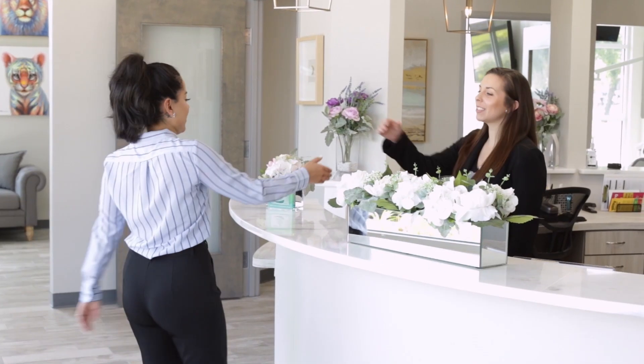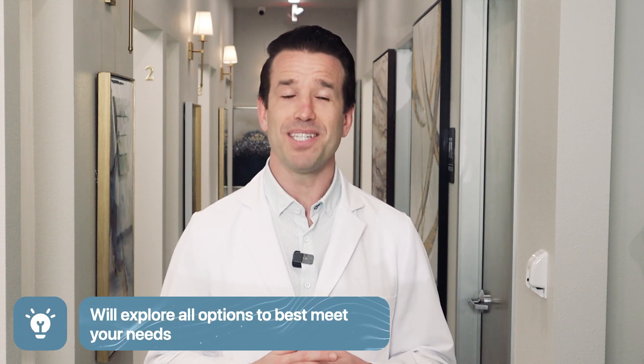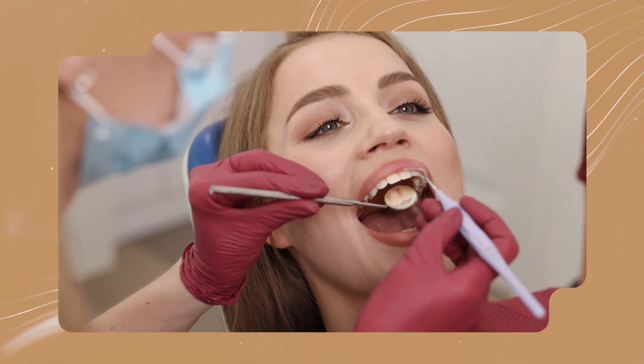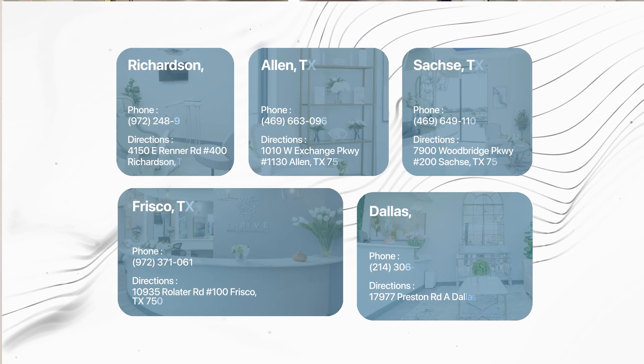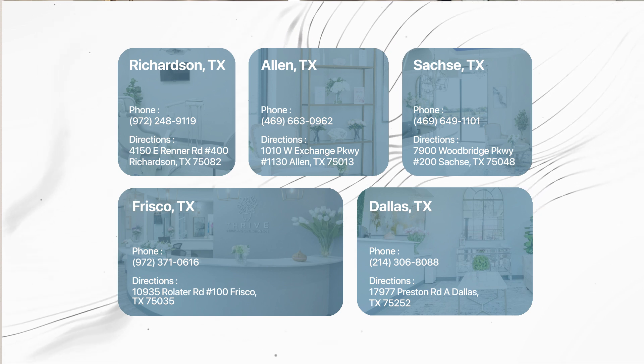Thrive Dental Orthodontics is committed to helping you attain the smile of your dreams. Restorative dentistry is not one-size-fits-all, so we work with you to determine if multiple dental implants make sense, and we'll explore all options to best meet your needs. Consultation is the first step toward a brand new smile, so call, message our team, or book an appointment online to get started today.